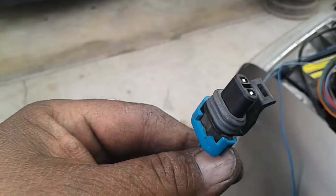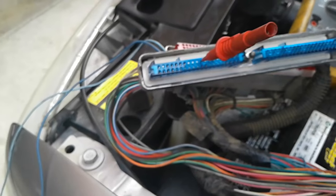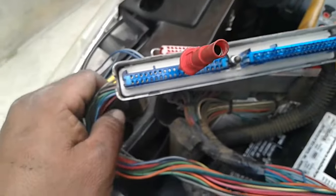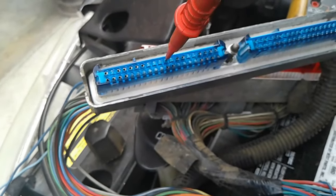0.7 ohms is okay — it's not OL, not an open line — so the wiring to the computer is fine. We just had to make sure. So what I'm going to do, so we don't have to do this again, is rebind all the harness with the protector coatings and keep the knock sensor wire separate, that way we can still do testing.